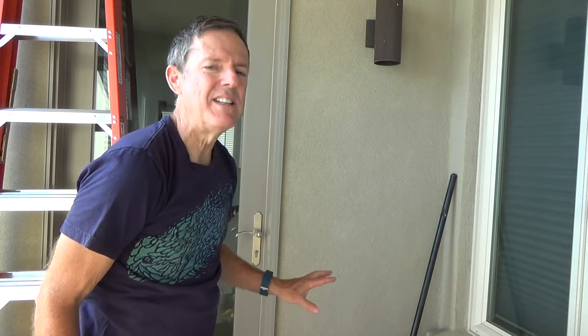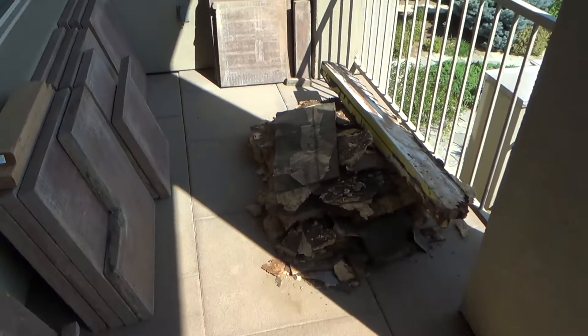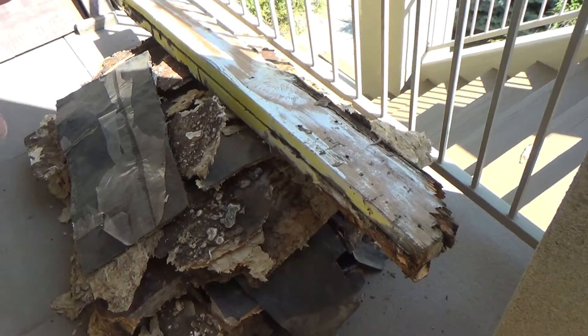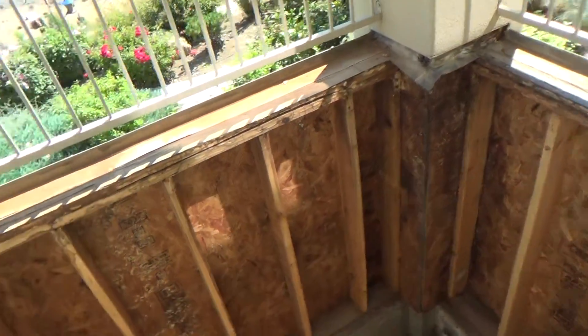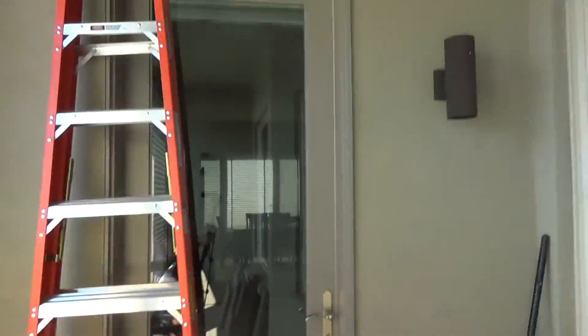I've got something else from IKEA that's going to help me transport my trash and gear — I'll show that in a moment. I also have some two-by-sixes I pulled down that I'm going to need to cut, and there are still more things to do, but I'll show you about that later.